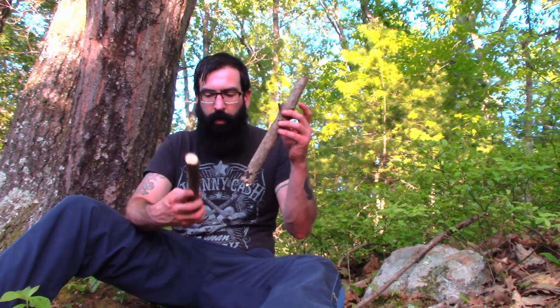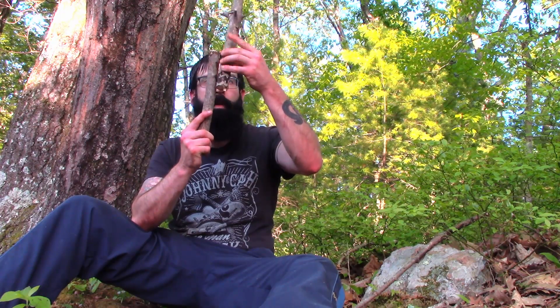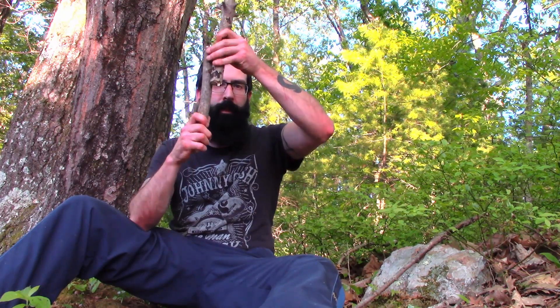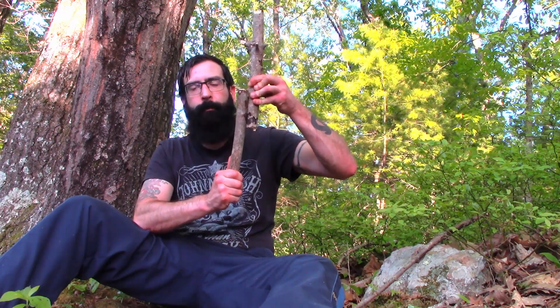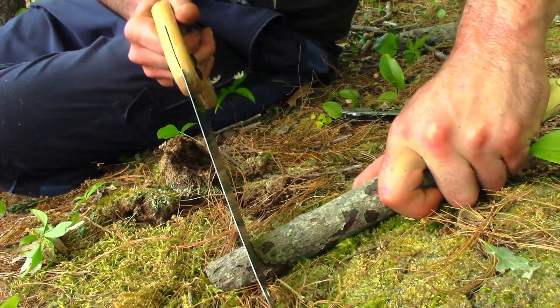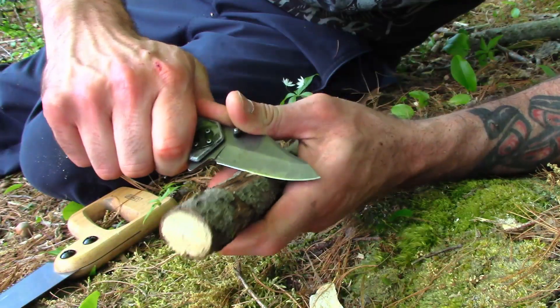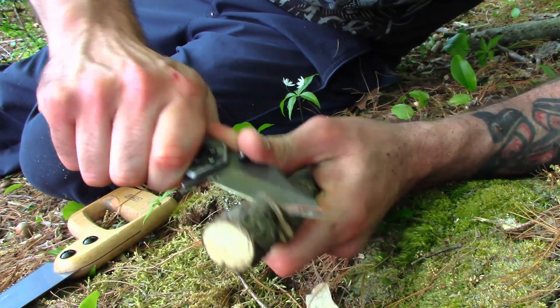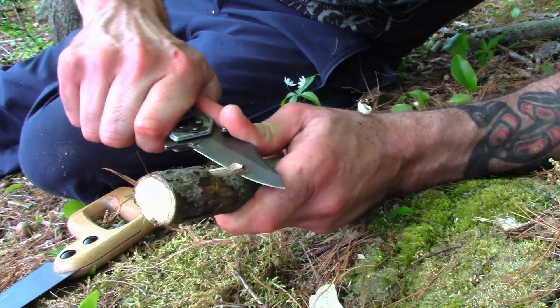I'm gonna make this piece a little smaller, and then I'm gonna carve a notch right here — carve a notch into this piece — and we shall have success. That's good enough. Try to make this as straight as possible. I don't have my favorite knife on me, but carve yourself one of these guys.